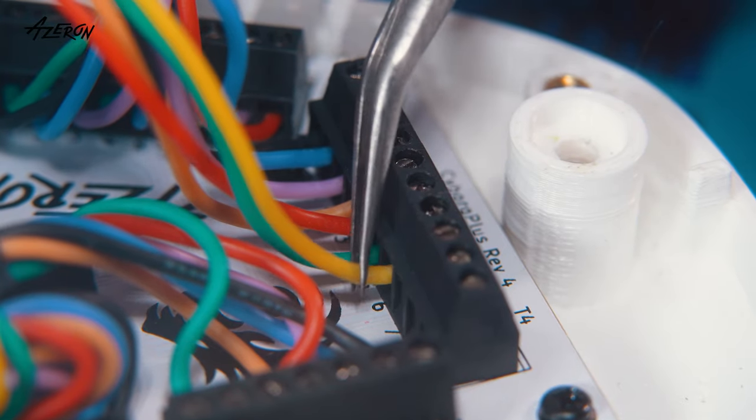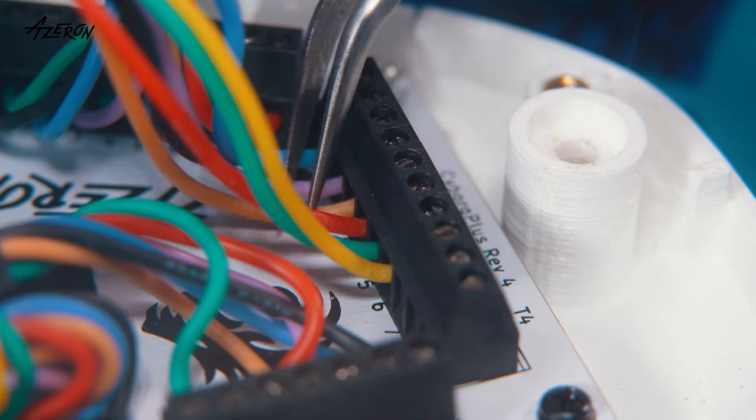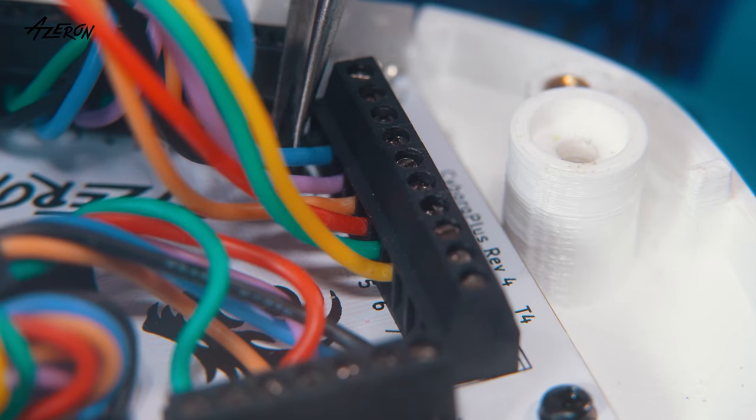Gently tug each wire with tweezers to ensure they're securely connected. Reconnect your keypad to your PC to test the tower. If it's not working, double check the wire connections and try again.